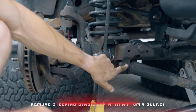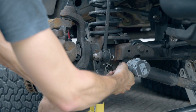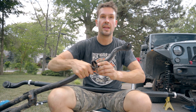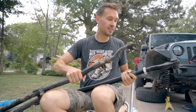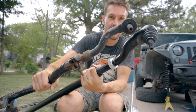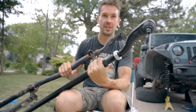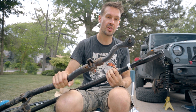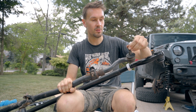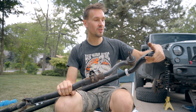Next up, I'm going to remove the steering stabilizer with an 18 millimeter socket. We've got our stock stuff off — look how flimsy that is. Let's compare the two: one's a little guy, one's way beefier. What would you rather run? So this guy's going in, and this guy's going in the junkyard. Look how much play the ball joint has — completely wasted. I'm definitely glad we're swapping it out because our steering is going to feel much better.